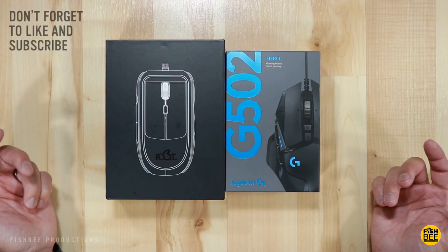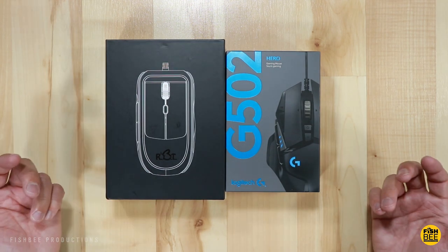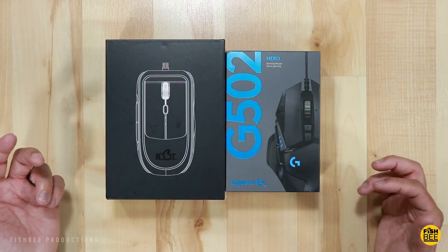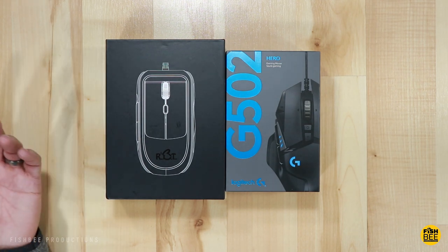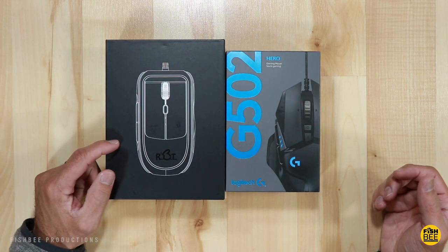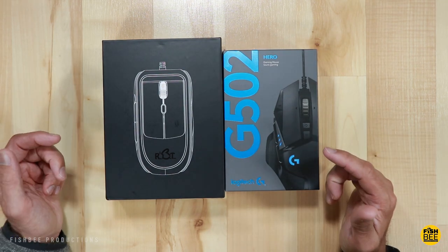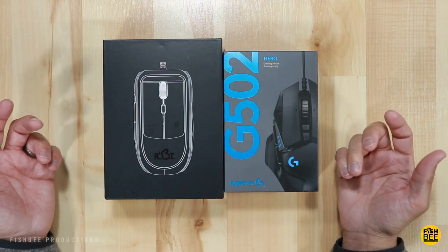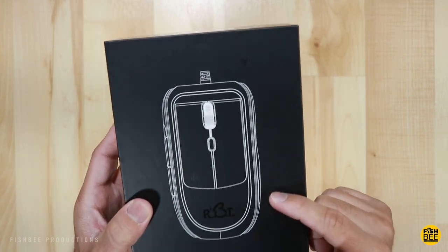Today we're comparing two different gaming mice. One is the Rabbit Mouse by Quadriclix, which is supposed to be a more ergonomic way of gaming — it lets you use the entire finger instead of just your fingertips. I thought it'd be interesting to compare this new ergonomic mouse versus something more traditional like the Logitech G502 Hero, to see which one feels more natural when gaming.